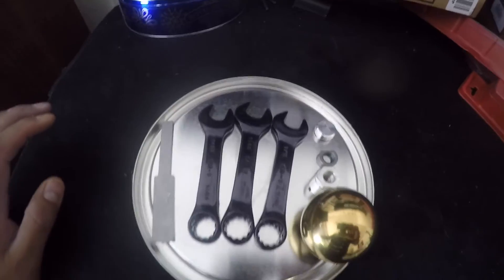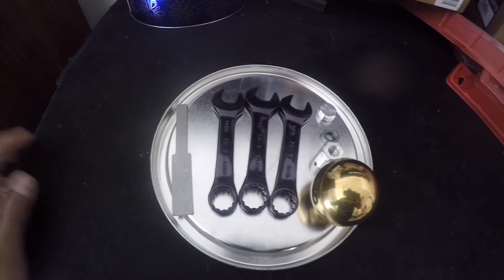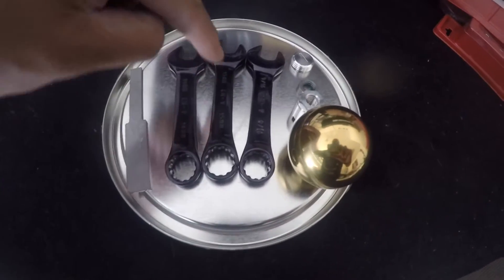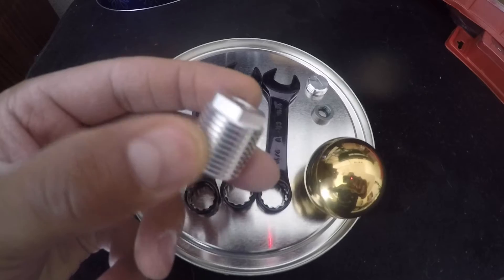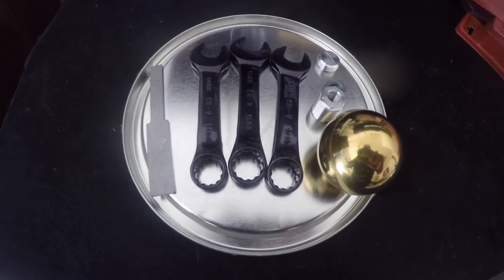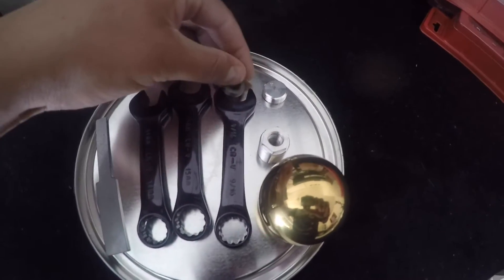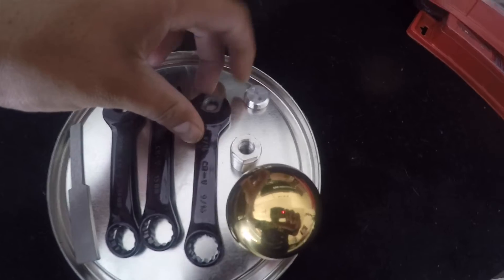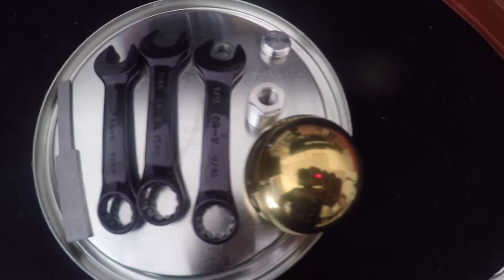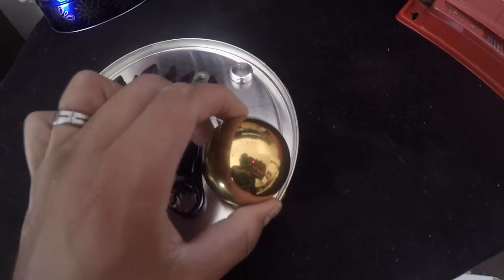I have my Husky stubby wrenches right here. The 14 millimeter wrench is to remove your factory shifter knob off of the threading. Then you're going to need a 15 millimeter wrench for the top portion of the part that threads to your factory threading. And what makes it a lot easier to get the jam nut to stay, you're going to need a 9/16 wrench so that you can work both angles while you're tightening the jam nut.